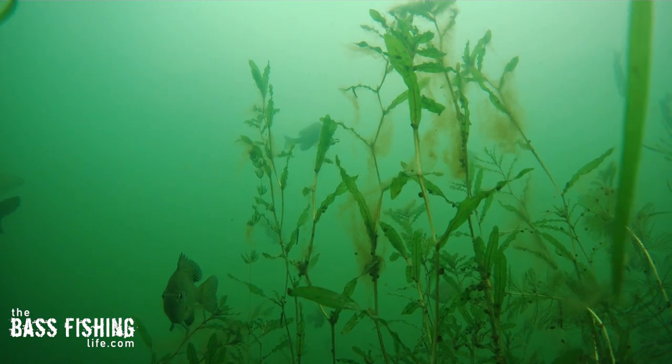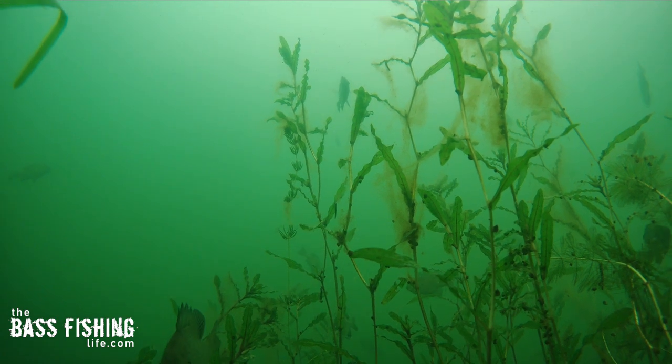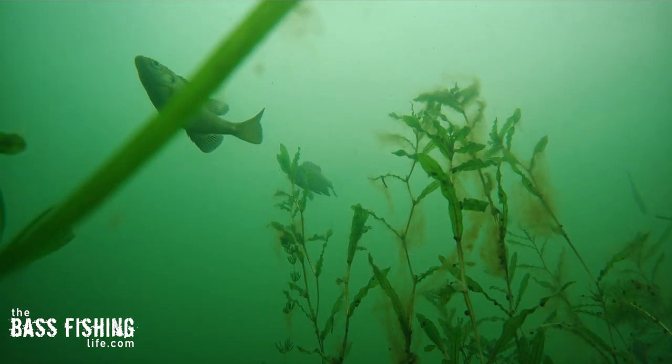I was filming this with my camera in open water, but one of the things that the Alabama Shake does so well is it can come through vegetation — even some slight emergent vegetation — because you're constantly hopping it and twitching it and just pulling or ripping it right through that stuff. So a swim jig is one of those lures that can efficiently work weeds and vegetation where maybe other methods don't do quite as well.